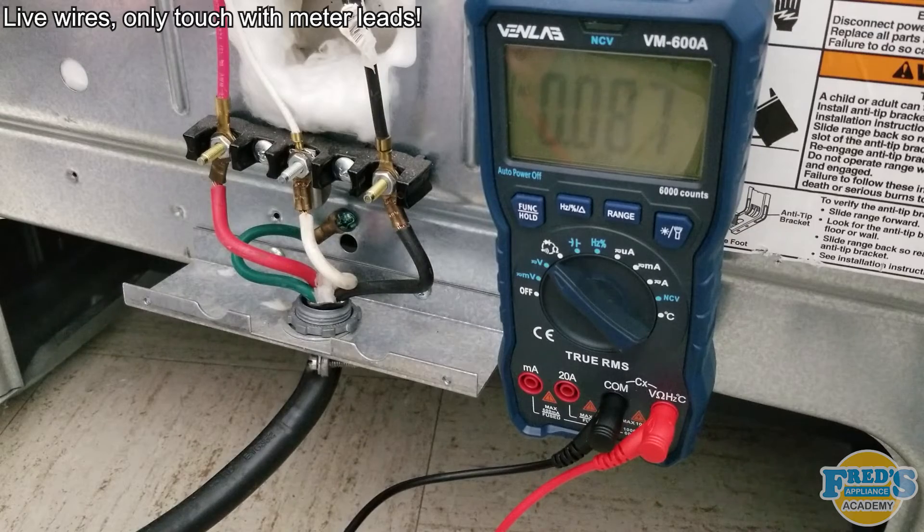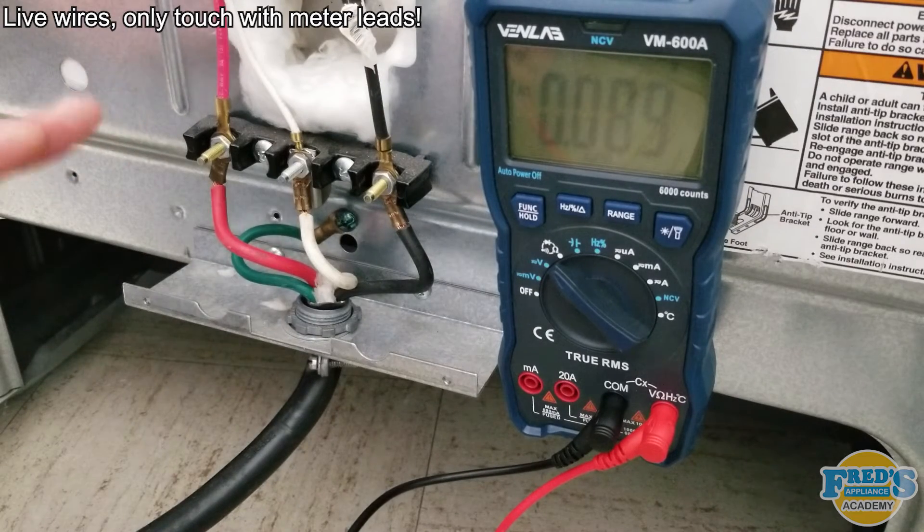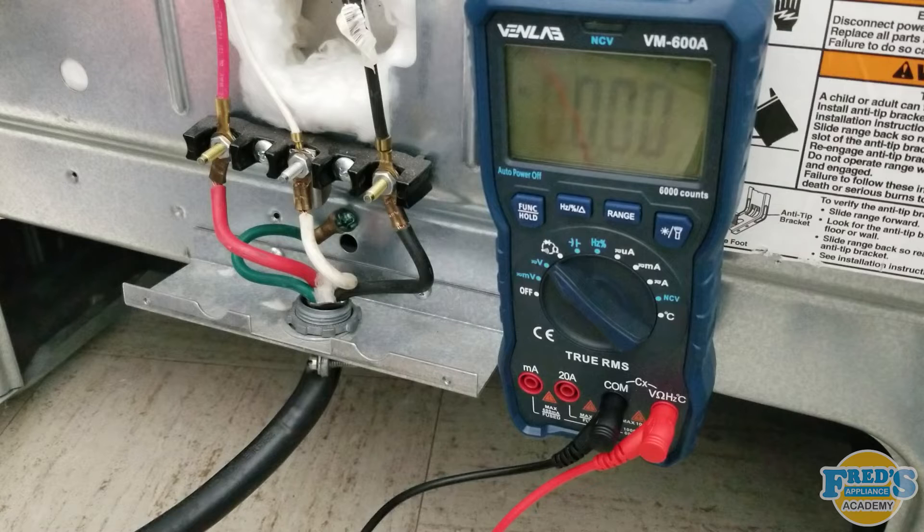To test our four wire 240 volt application, you're going to make sure that the terminal block is exposed, the appliance is also plugged in, and the outlet is energized. The reason why we're testing at the terminal block is because you can test the outlet, the cord, and the terminal block at the same time. If any problem with the power is found at the terminal block, a qualified or certified electrician should be called.